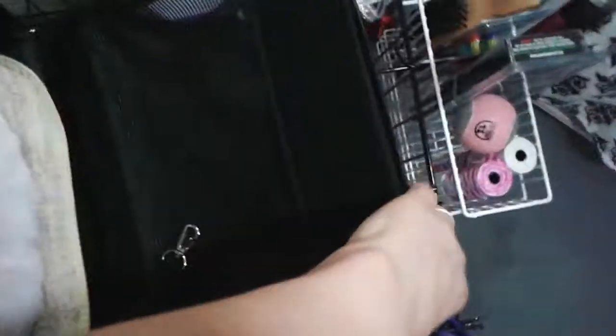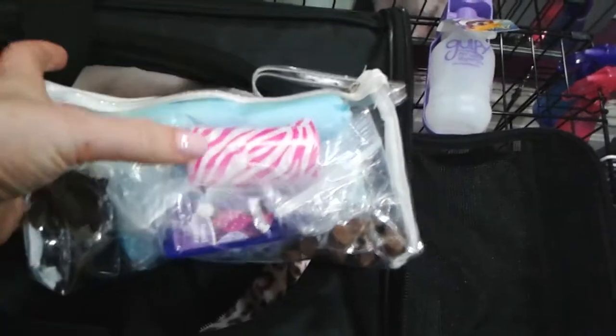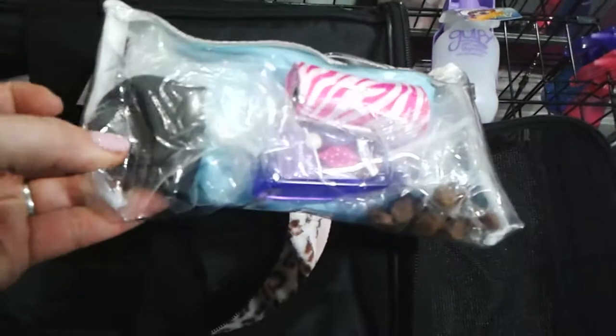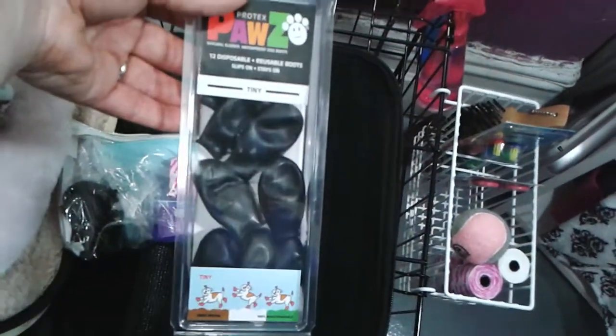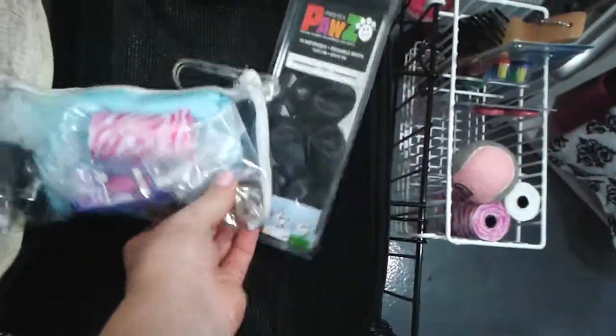What will I be carrying to go pick up the dog? I'm putting in the side pocket or in the bag: I've got a pee pad, a little potty bag so in case she goes poo I can scoop it up. I also have her little rubber booties — the tiny ones since she's a baby puppy — and hand sanitizer for myself, and a couple of treats for her.